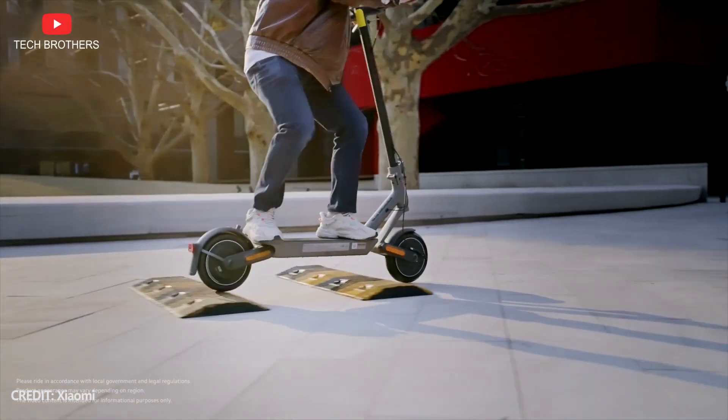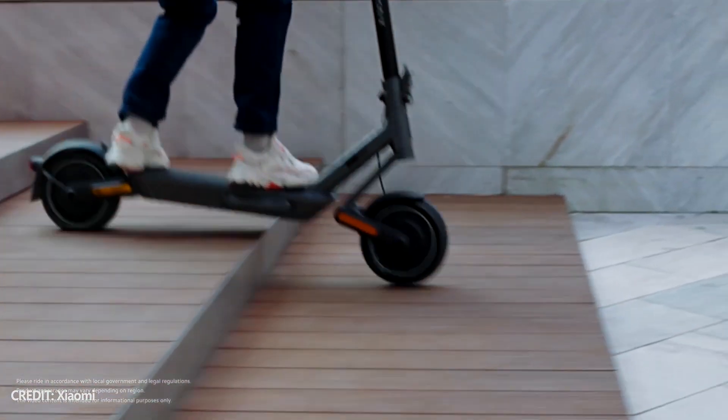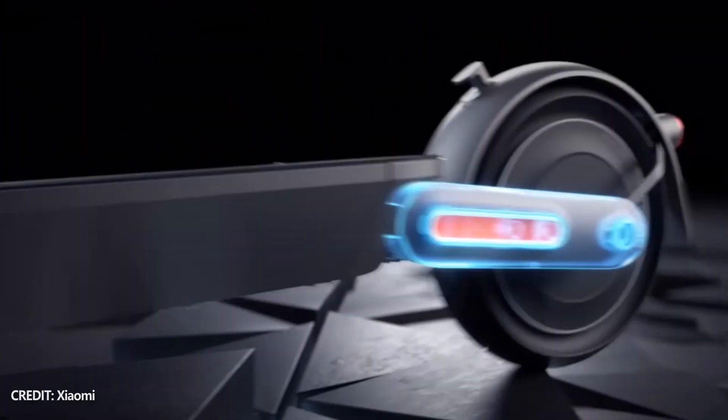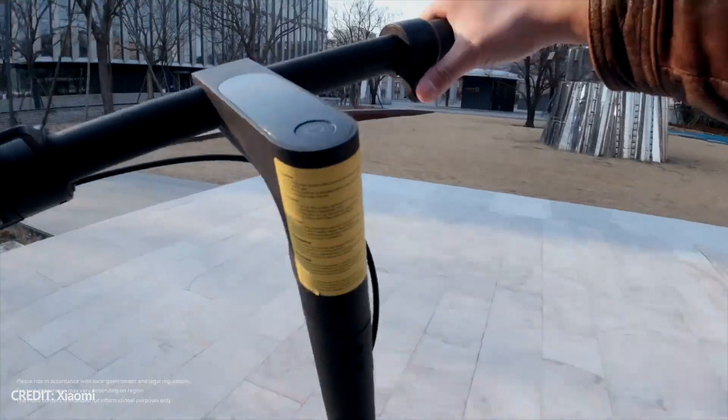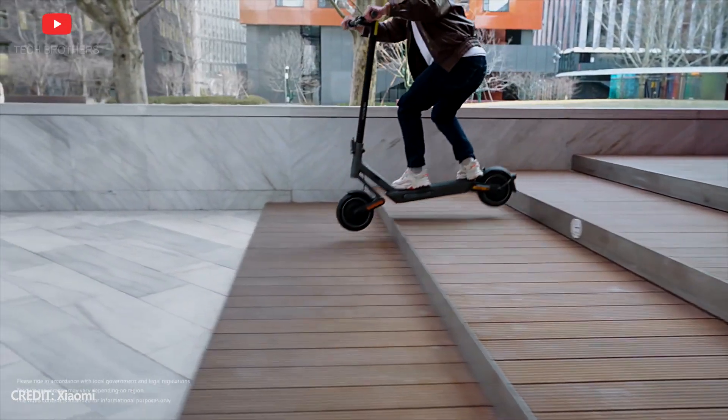One of the main features of Xiaomi Electric Scooter 4 Ultra is the dual suspension system. I think it is a great feature for European cities, where many roads are made of paving stones. I don't think that the new electric scooter is good for off-roading, but it should be much more pleasant to ride in the city.